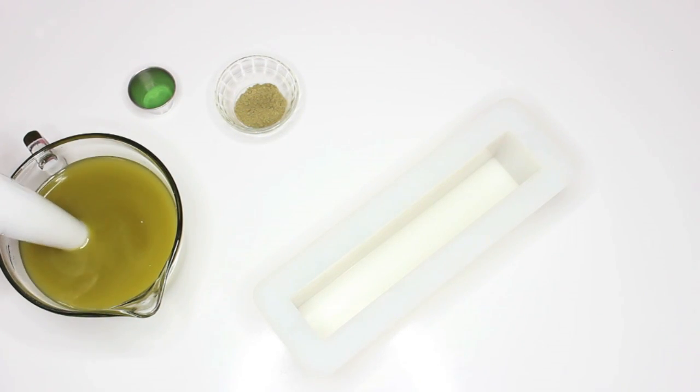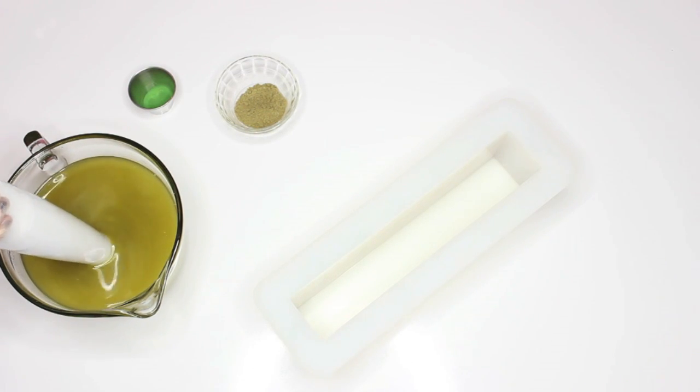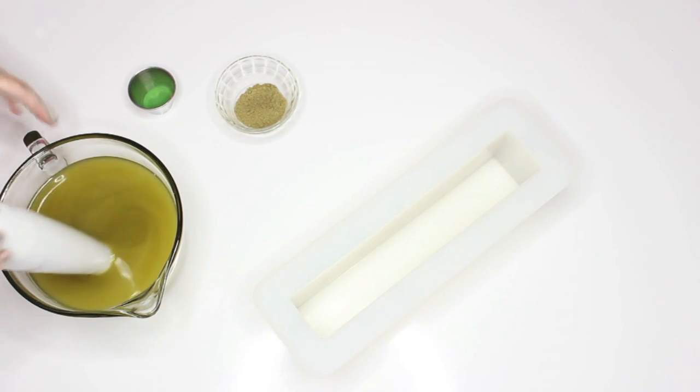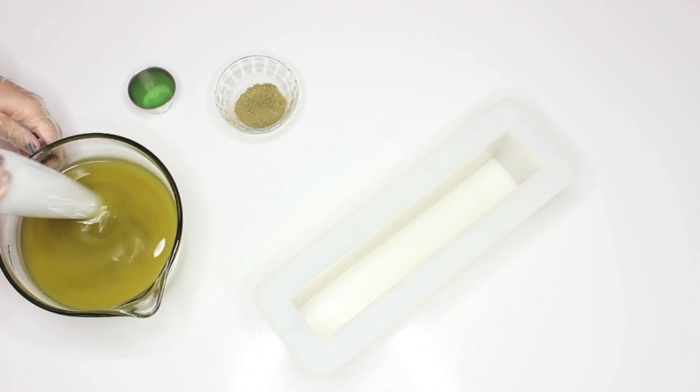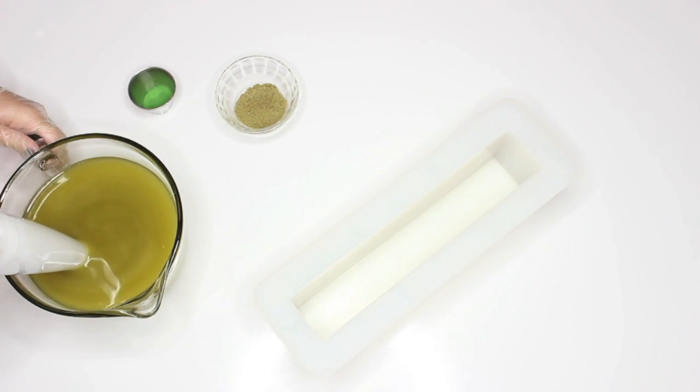Now I can't decide if I want an in-the-pot swirl or a drop swirl. I'm thinking I might change my mind and go with a drop swirl. I always do that — I have a plan and then I get excited about something else. So we'll see.